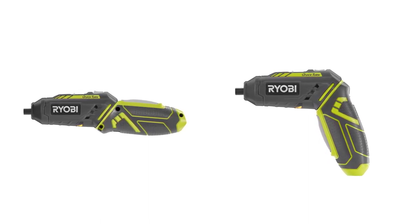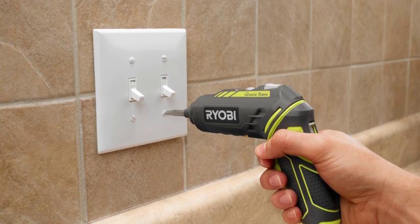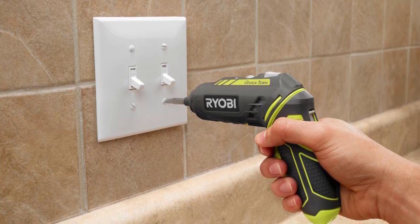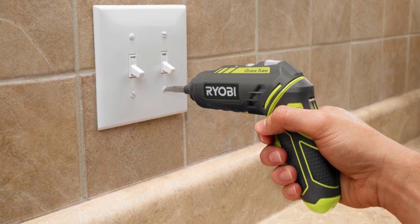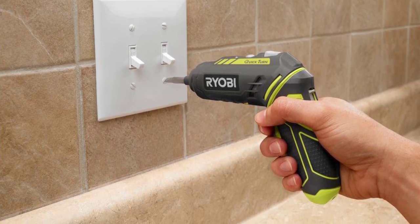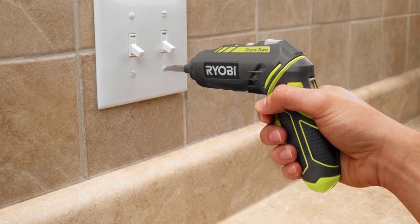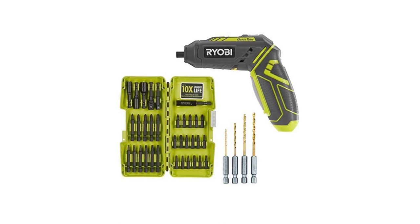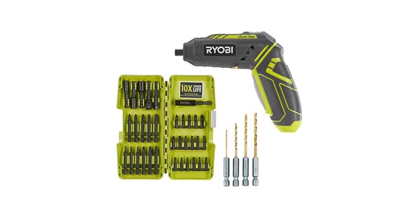When it comes to performance, the Ryobi electric screwdriver doesn't disappoint. With a 4-Volt 1.5 Ah battery, it's fitted with a 2-speed 200–600 RPM gearbox, making it ideal for a wide range of regular applications. For added speed control, this screwdriver comes with a two-finger trigger and a lock-off switch to prevent unintentional starting. And with the tri-beam LEDs, you can rest assured that your workspace will be well lit as you work.